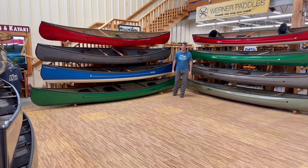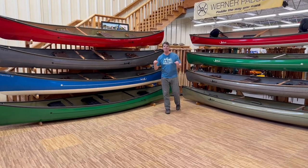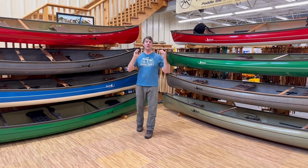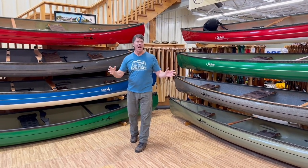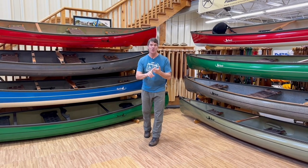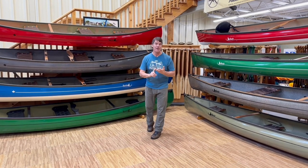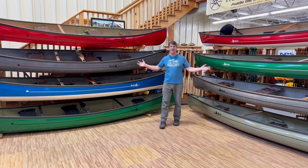Hey folks, it's Bill Swift from Swift Canoe and Kayak, and we are here to talk about combi canoes. What is a combi canoe? If you can only get one boat and you have a whole variety of uses in mind — perhaps you want a solo, a two-person boat, or the ability to put three people in it — you want one of these beautiful combi canoes.